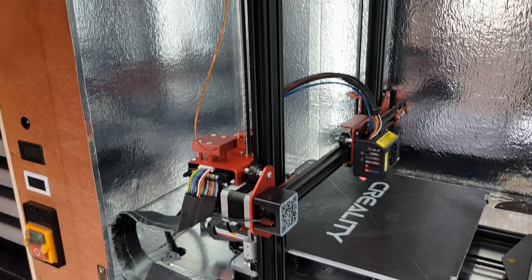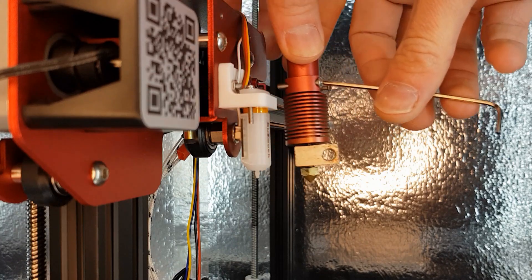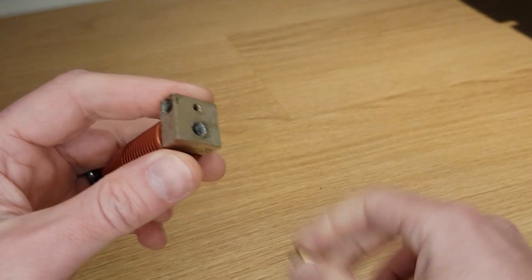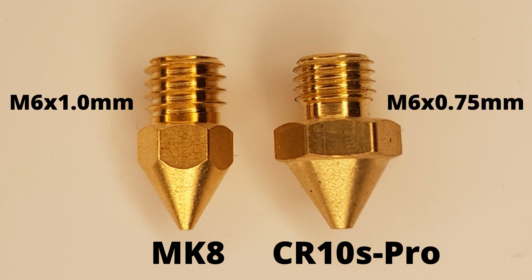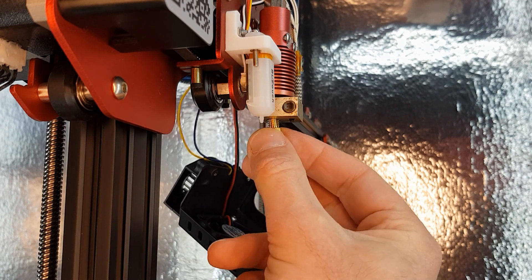The printer I'm using to show this upgrade is my CR10S Pro. I've had this printer for a couple of years now and the biggest problem I've had is getting replacement parts relating to the hotend. For some reason Creality decided to design the CR10S Pro with a different nozzle thread to pretty much every other printer out there. The most common nozzle thread is M6 with a 1mm thread pitch, but the CR10S Pro uses an M6 thread with a 0.75mm thread pitch. This basically means that parts aren't interchangeable between machines that use the two different thread pitches, and finding parts for my printer is a lot harder.